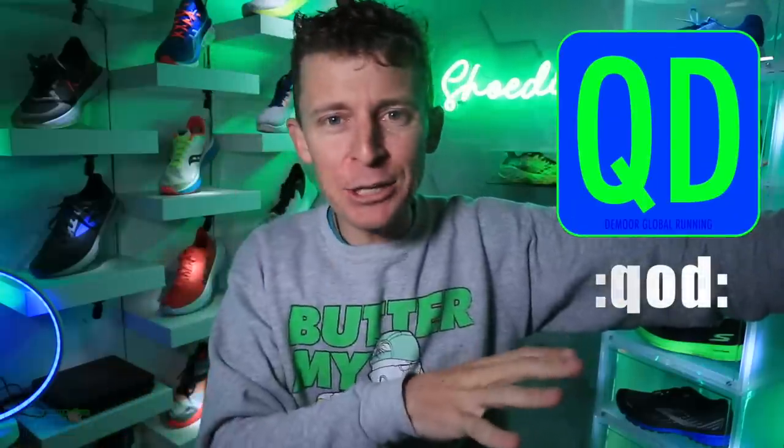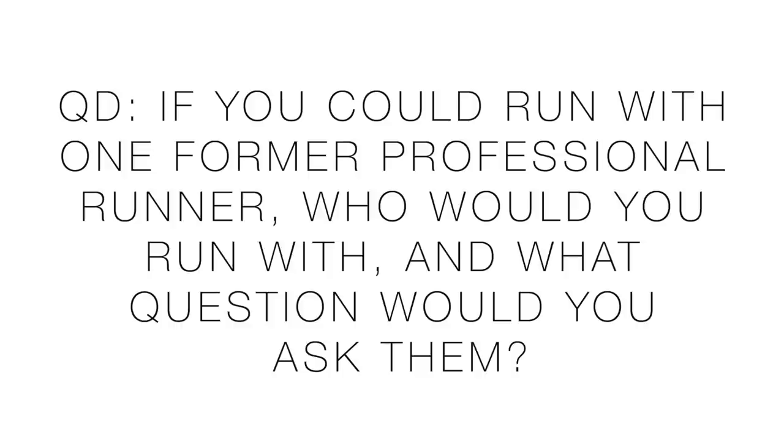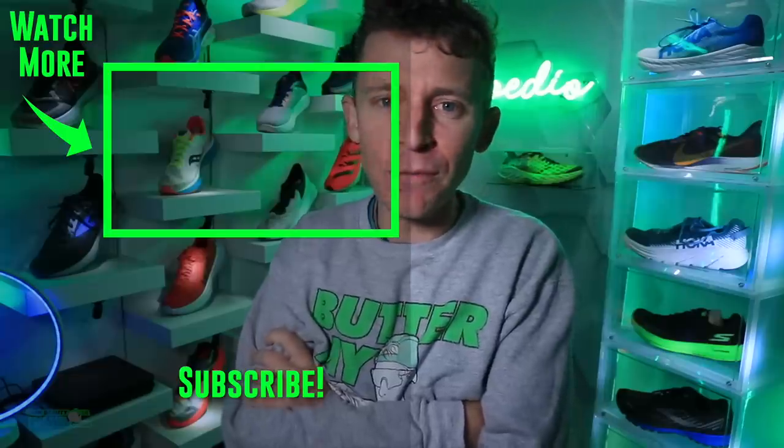Question of the day — not related to running shoes: if you could run with one retired professional runner and ask them one question, who would it be and what would you ask? The runner has to be a former professional or elite runner — trail or road, doesn't matter. Can't wait to read the answers below.